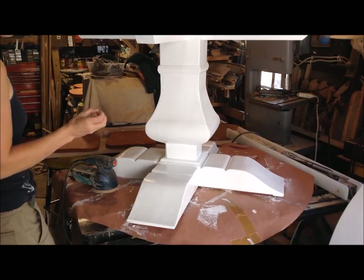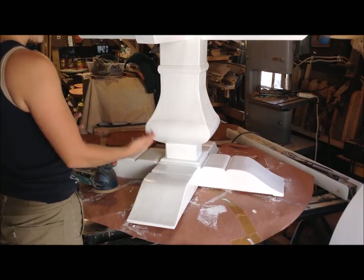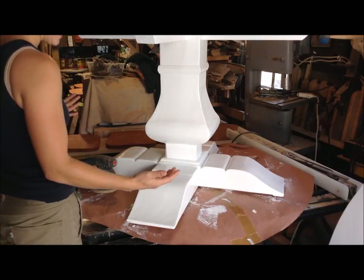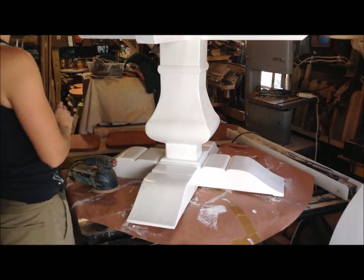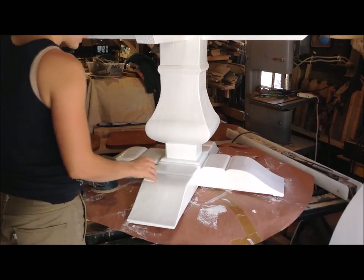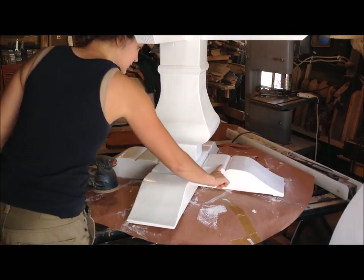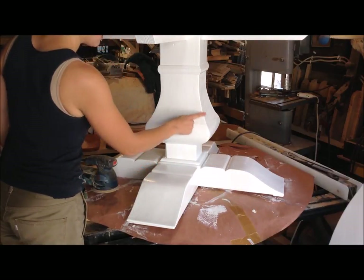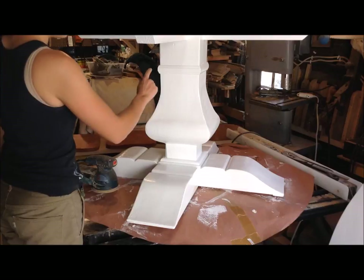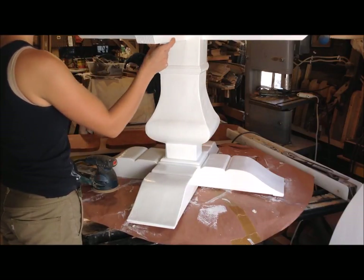Personally, I think shabby chic looks the best when it looks like it has naturally over time lost paint in spots. So going at it in the spots where that would most normally occur is what is going to look the best. All the ridges of your piece are great spots to start with shabby chic — ridges where things might hit corners are good spots.